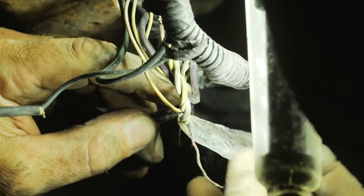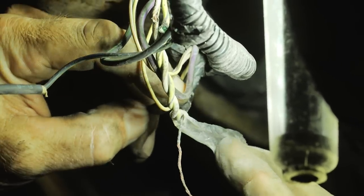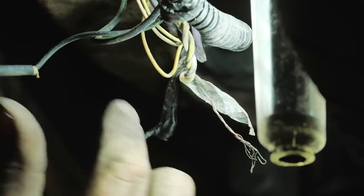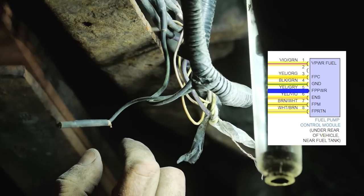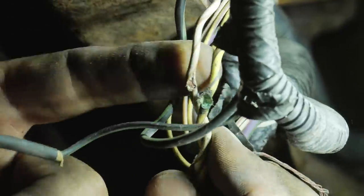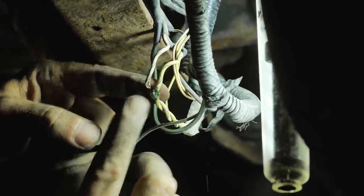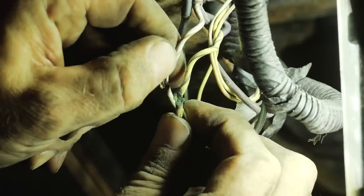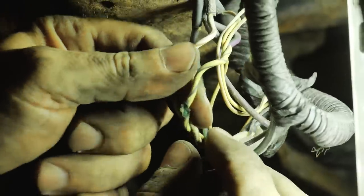It could have touched that positive — I believe that's the pump power. Fuel pump power is yellow/gray, and fuel pump return or ground is white/brown. Those are both going to the pump. They have them shielded, and both are damaged — that's why it corroded. It's always interesting electronically that it's the power feed wires that will corrode generally, not the ground. Look at the difference between the power feed and the ground. It has to do with electrolysis.